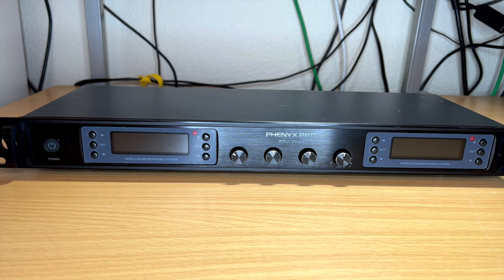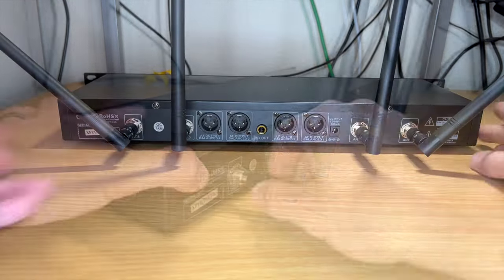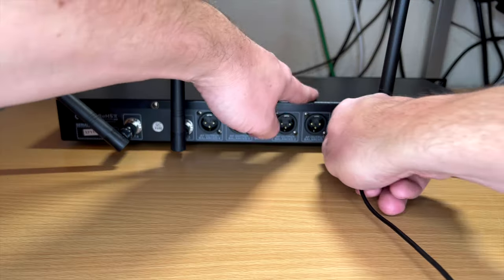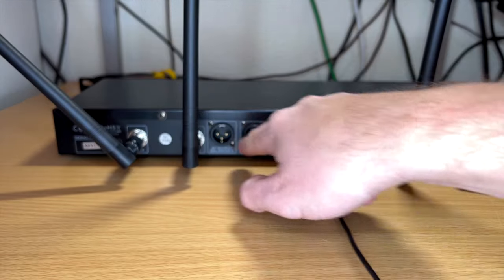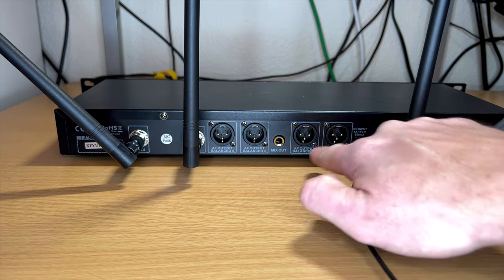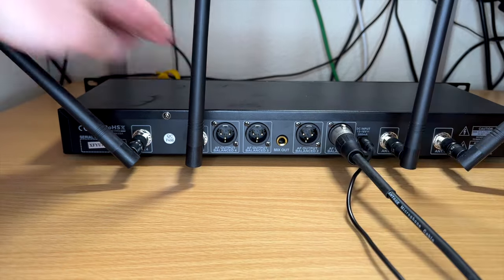The setup is insanely simple. On the back you just screw in the antennas — you get four of them. There's an optional rack mount kit as well. Plug in the power, push the power button, and it's up and ready to go. On the back you have each of your outputs — I'm using the four-channel system so you have outputs one, two, three, and four. Just plug in an XLR and send that to wherever you need the signal.